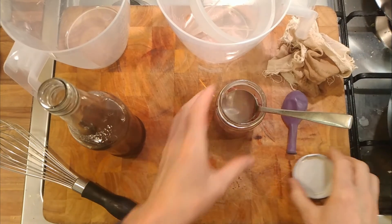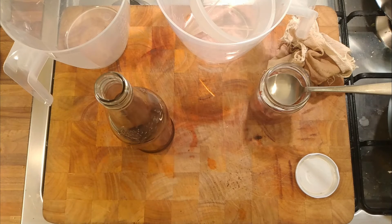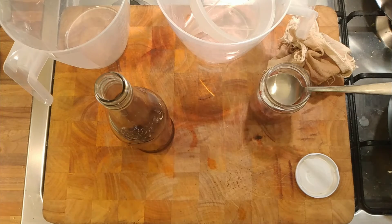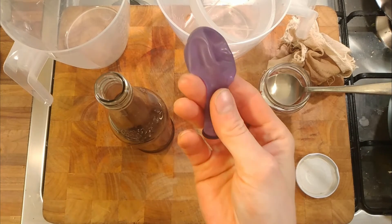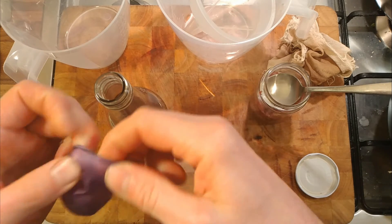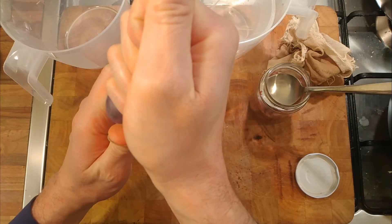I like doing things on the cheap - if we can do a hobby as cheaply as possible I think that's better. So I'm going to use a balloon as an airlock rather than a proper airlock. A proper airlock works very well but you have to buy them from a specialist shop, whereas we can go anywhere to buy balloons. So a balloon on the top of the bottle will act as an airlock - then we'll squeeze the excess air out of it.